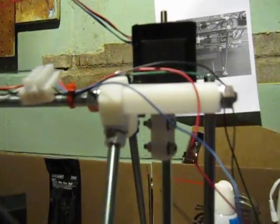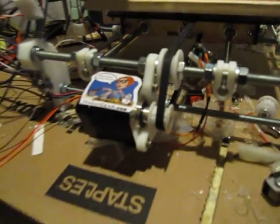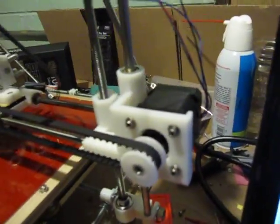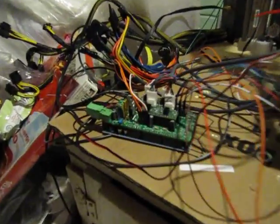The Z axis is driven by these stepper motors up here, the Y axis is driven by this stepper motor down here, and the X is driven by this stepper there. The whole thing is driven by this laptop, which via USB runs the microcontroller.